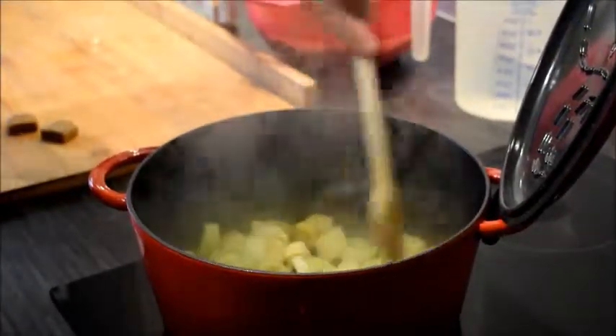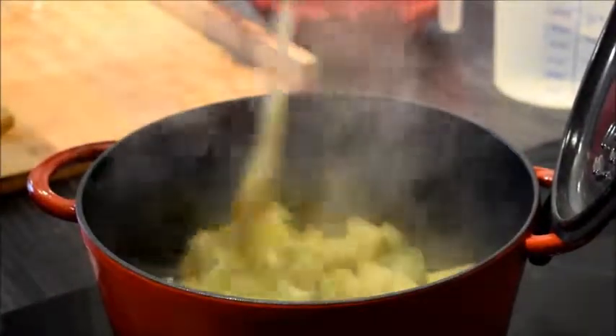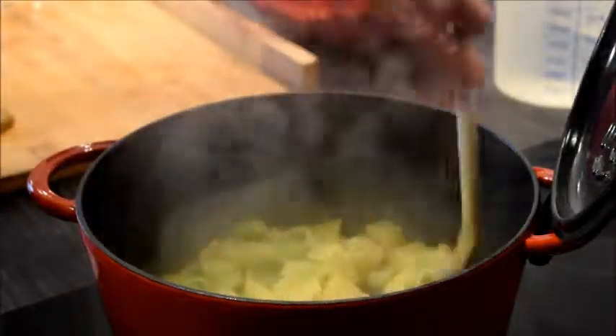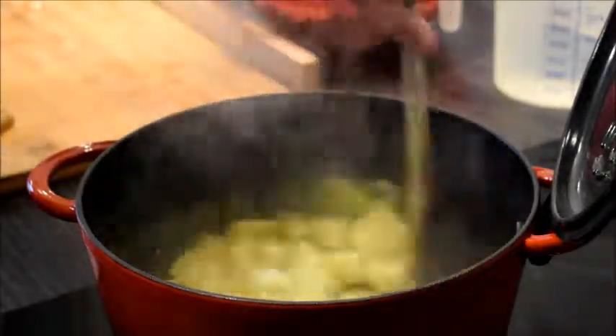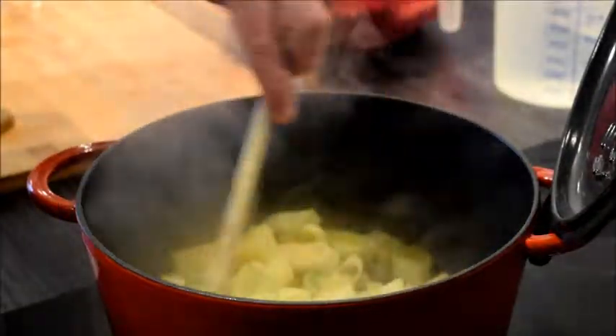So you fry it a bit. It's always better to fry the vegetables first because then the flavors are more intense. So don't boil them in water immediately, but fry them a little bit.